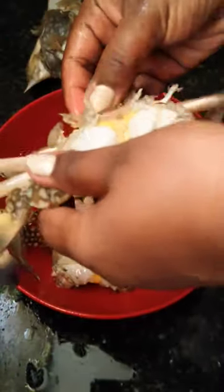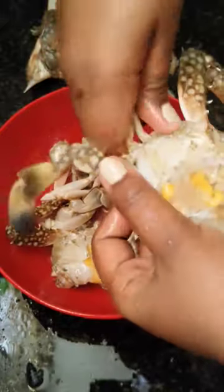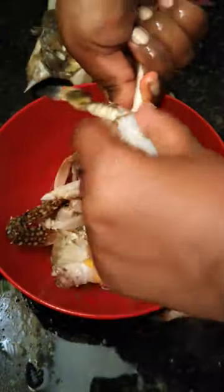Now remove the side gills on both sides. Remove any remaining dirt particles. If you see the yolk color, let it stay — don't remove it.